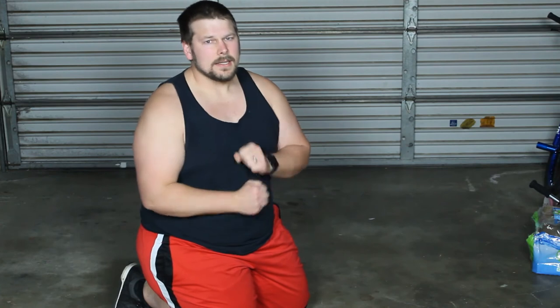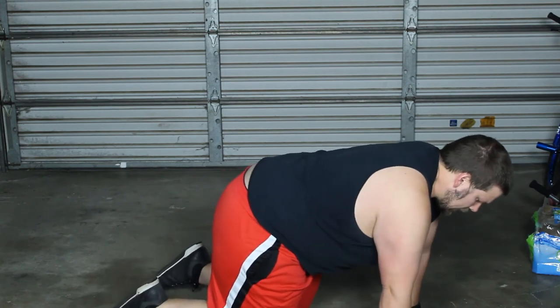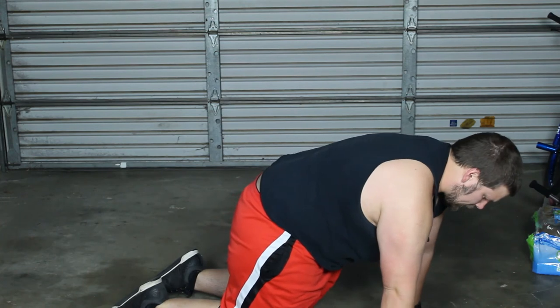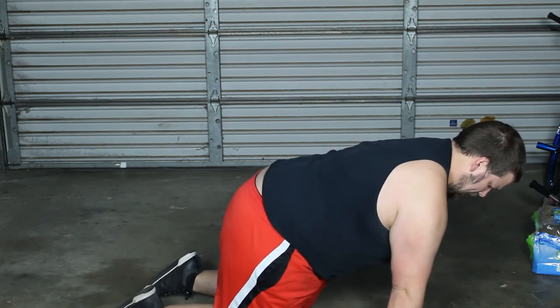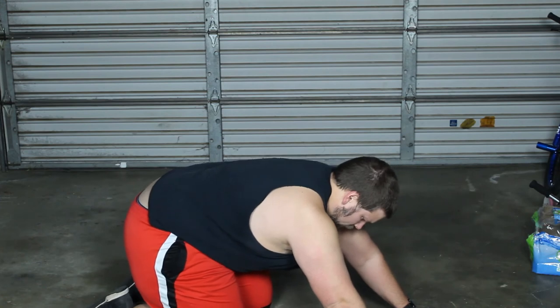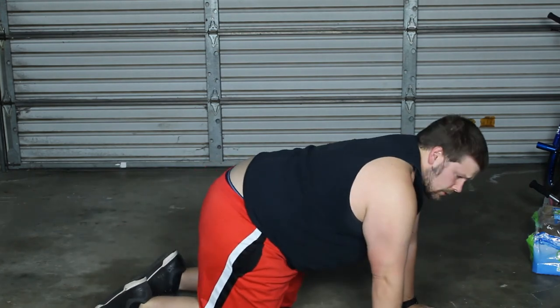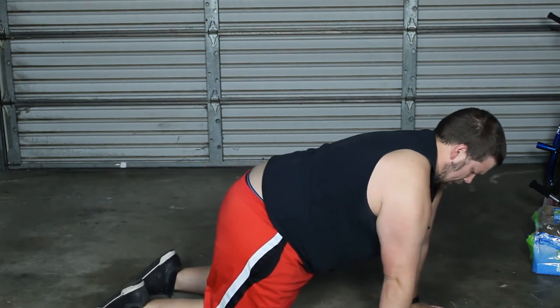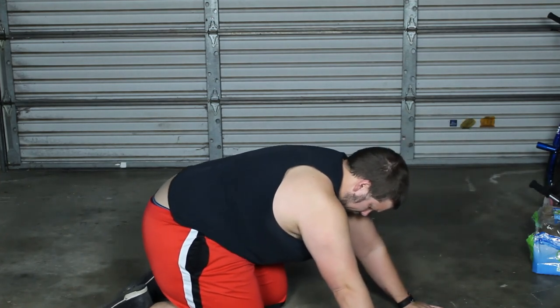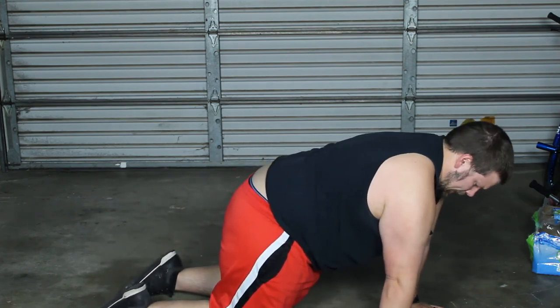Now let's strengthen those muscles that help that scapula move around so we don't have this problem again. It's called the sitting scapula pull-down. Get into that same position you were just in — fully extend, push away from the ground so your shoulders are completely extended. Then start to sit down while you're pushing down with your palms, and you should feel a nice pull all in this area. Push and extend, then act like you're sitting down while pushing down with your palms. Oh yeah, you can definitely feel that.